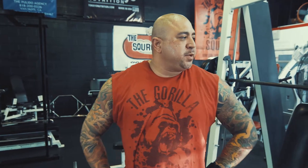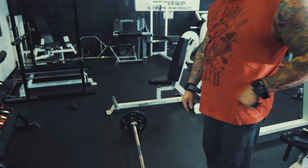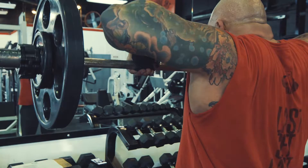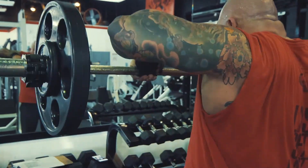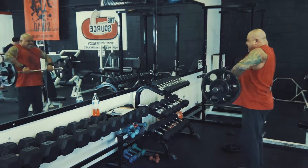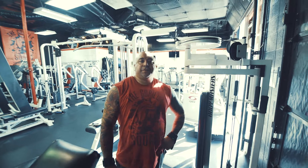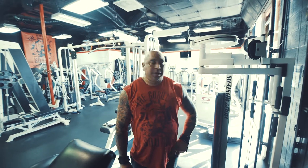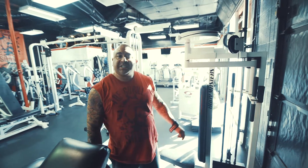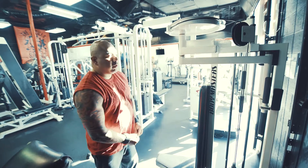Okay just finished the Smith front shoulder press. I'm gonna go now into a barbell straight bar upright row. After that I'm doing the machine rear laterals. Most people do this sitting down — I actually learned that if you do it standing up, I really hit my rear delts a little bit better. Try it, check it out, let me know what you think.